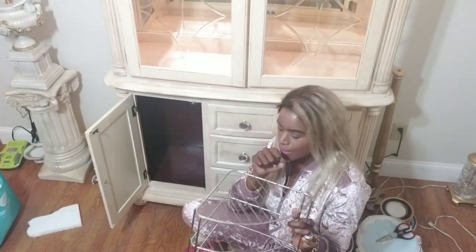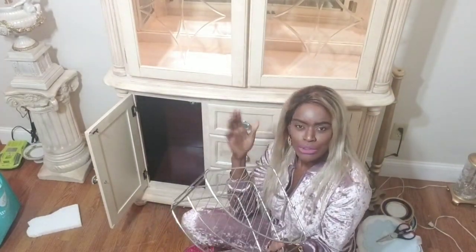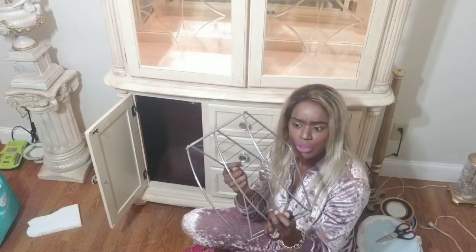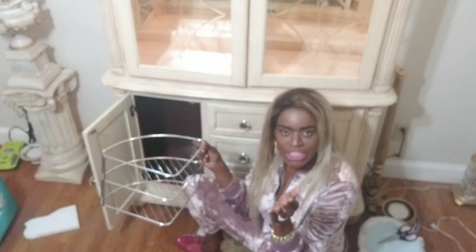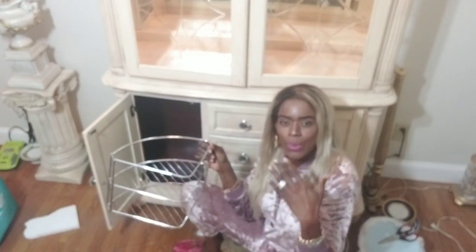I've had these for many moons ago — I got them when I was in New Jersey from Marshalls or HomeGoods. I'm not finding really strong ones like these anymore; this one is really strong metal. I want to show you how you could go ahead and store your dishes so you will have more space to work with.